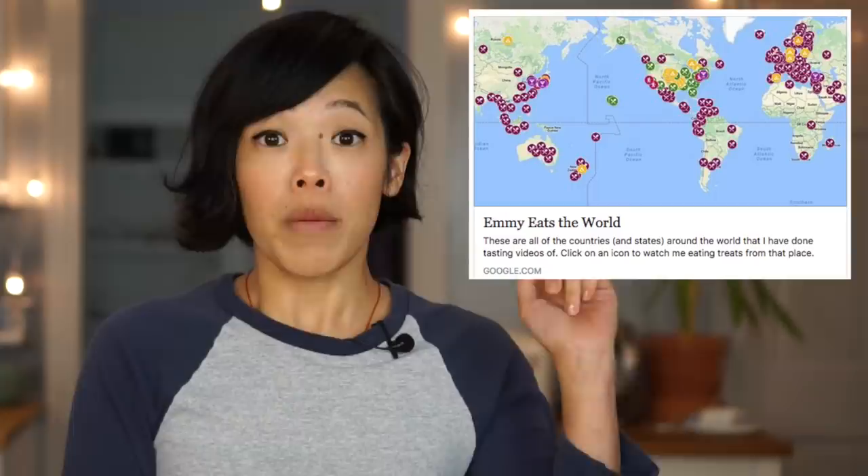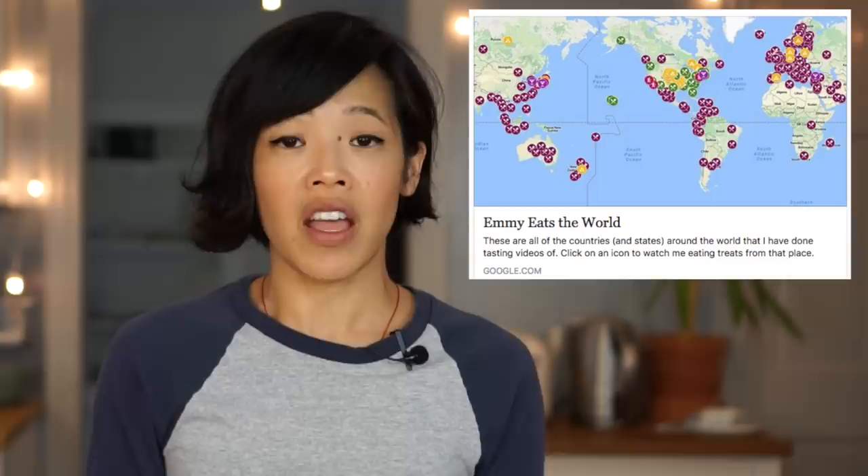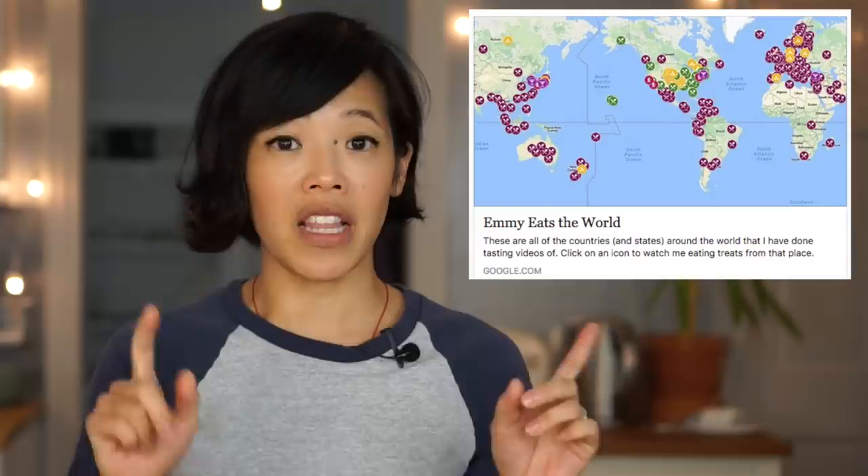I've only tasted one ration so far from Asia, and it was from Japan — it was a long time ago. Be sure to check out this interactive map that we put together. It's super cool. It lists all of the countries that I've tasted and includes all the international MREs I've tasted. You can look on the map, click on the different locations, and actually watch the videos.